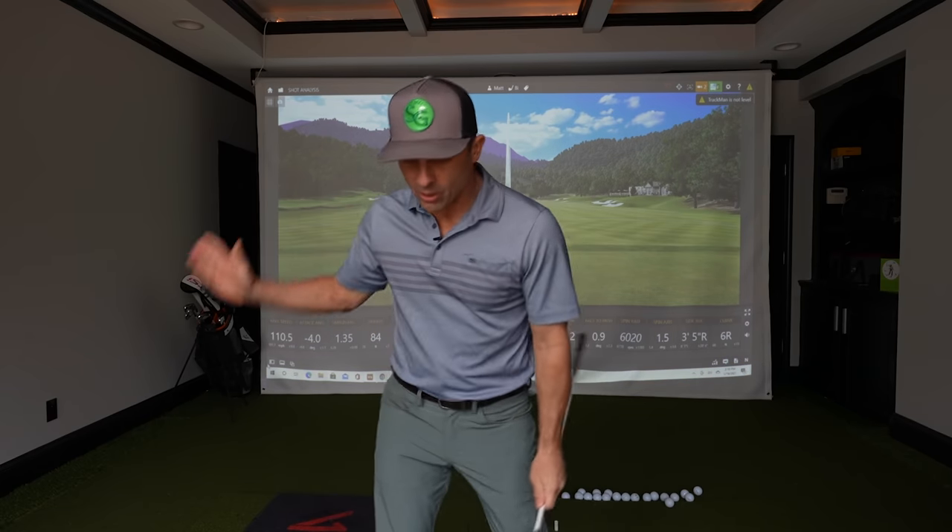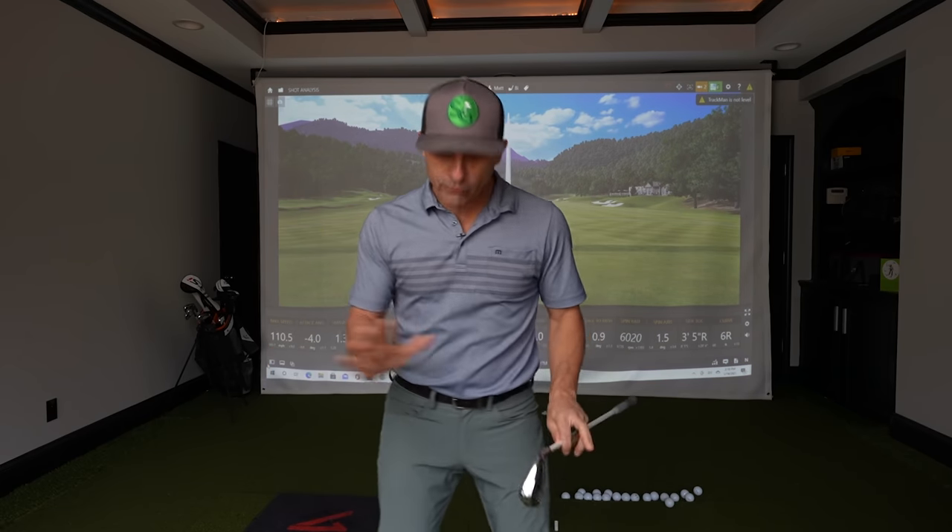How is everybody doing? Hope you're having an awesome day. Today we're gonna go over proper weight transfer and weight distribution in your golf swing, and I'm gonna give you a simple drill that will help fix it — and you can do it indoors — so buckle up, let's get to it.